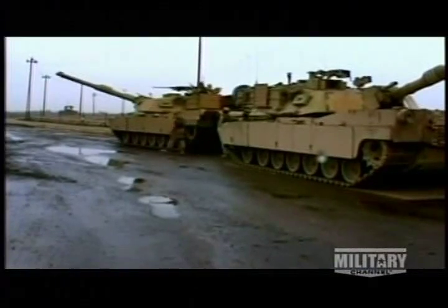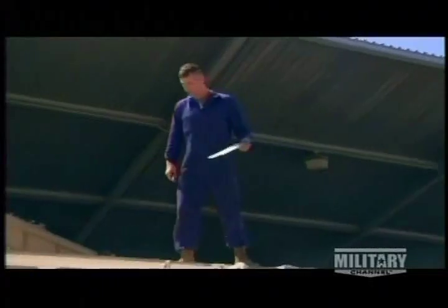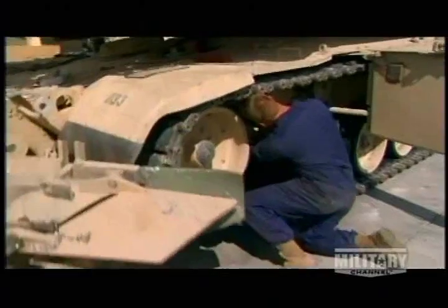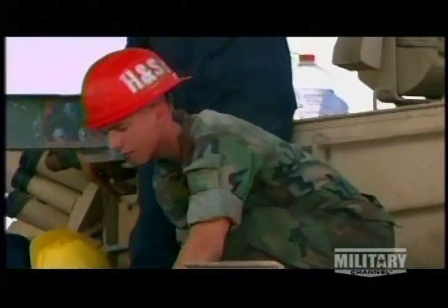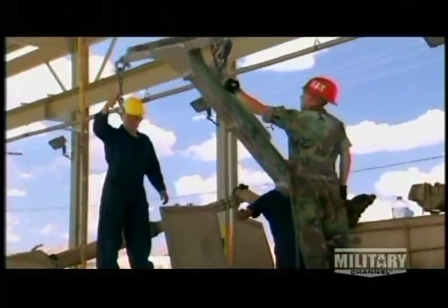In the field, the crew has to find quick fixes to keep their tanks going. On base, when more serious problems crop up, they turn to the experts. The battalion's mechanical specialists are responsible for getting broken tanks back out on the range. I'm with battalion maintenance here in H&S Company, 1st Tank Battalion.